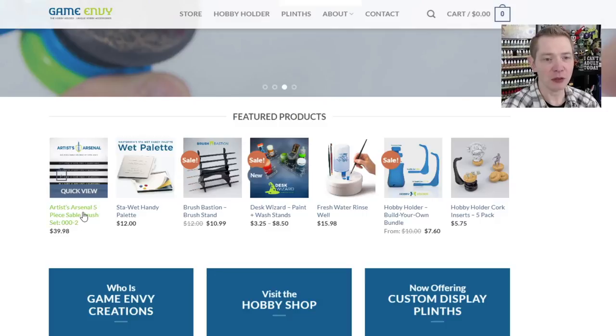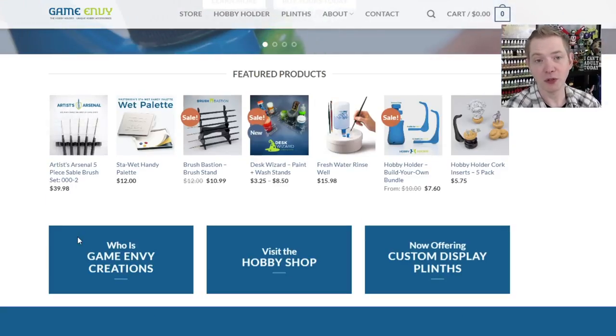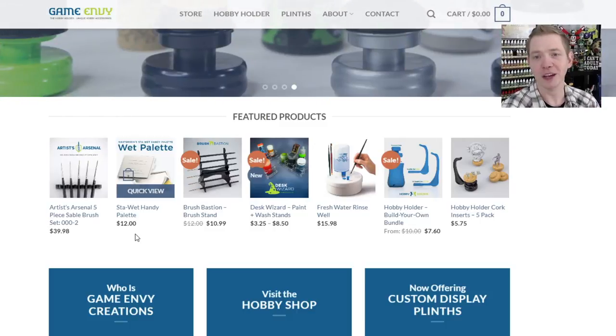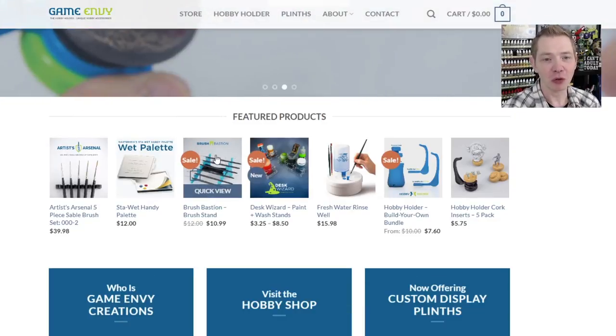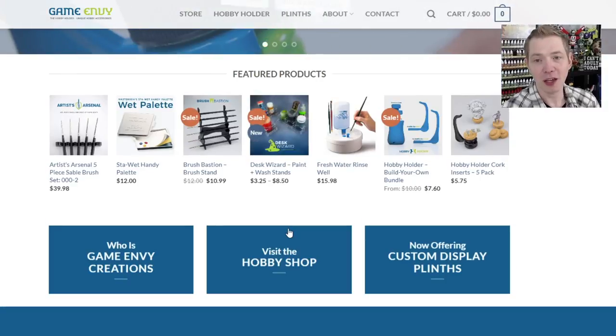Here are some of the products I've shown you already on this channel. We've looked at the Artist Arsenal brushes — I still use those, and my old ones have kind of worn out. The Stay Wet Handy Wet Palette — I've actually used this wet palette for a number of years, early 2000s till now. For 12 bucks, it's pretty good value. Brush Bastions are really cool too, and if you're a Patreon supporter, you may get one with the Spiky Bits logo along with the Game Envy logo on it.